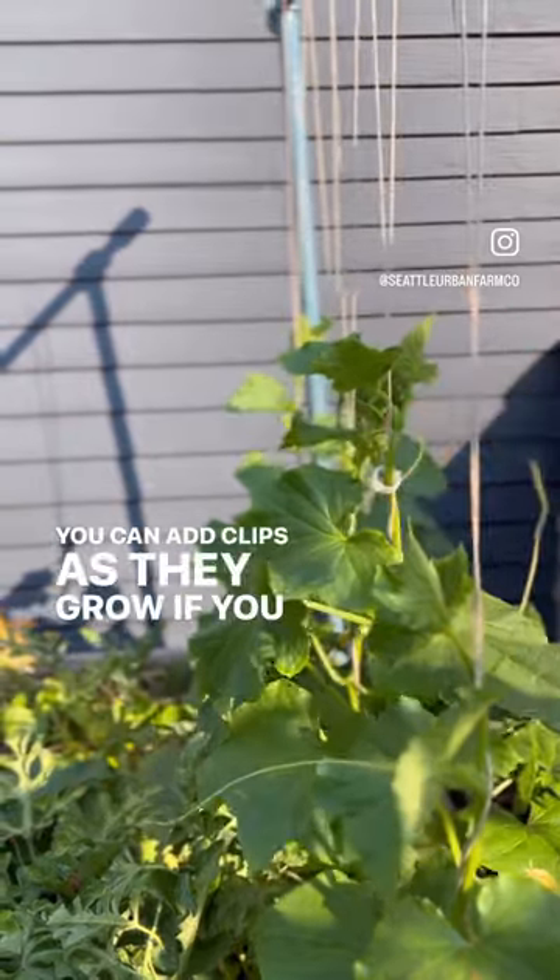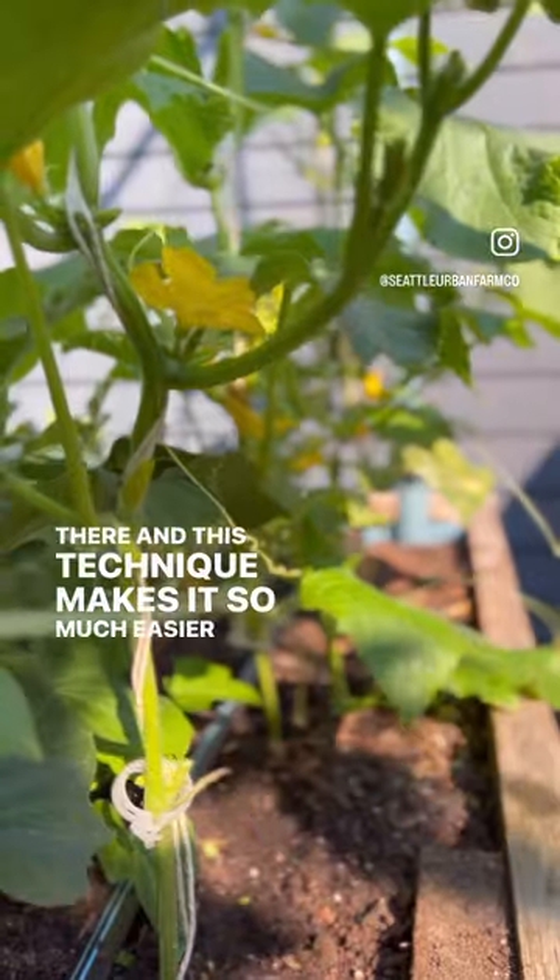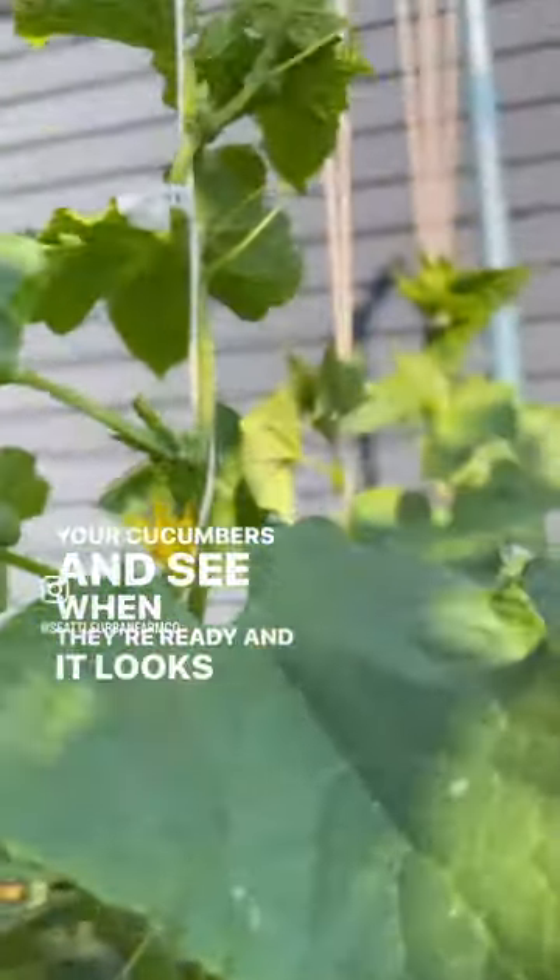You can add clips as they grow if you want to help hold it on there, and this technique makes it so much easier to harvest your cucumbers and see when they're ready, and it looks great.